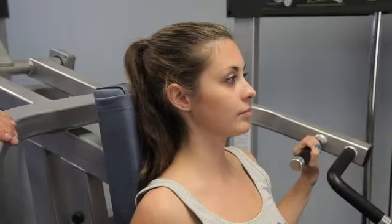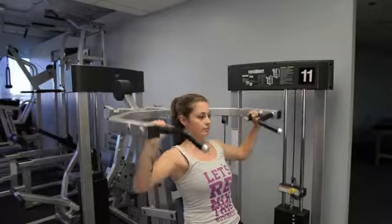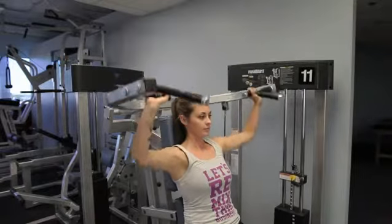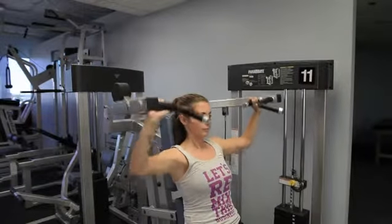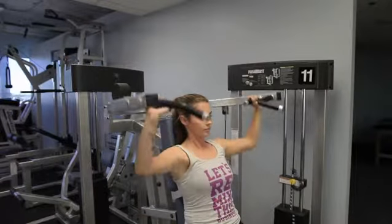Now that you have body neutral, do the exercise. It's a nice steady state — up, holding for one, two, three, coming back down for three. Not too fast, not too slow, but a nice repetition. Make sure you're breathing and counting at the same time.